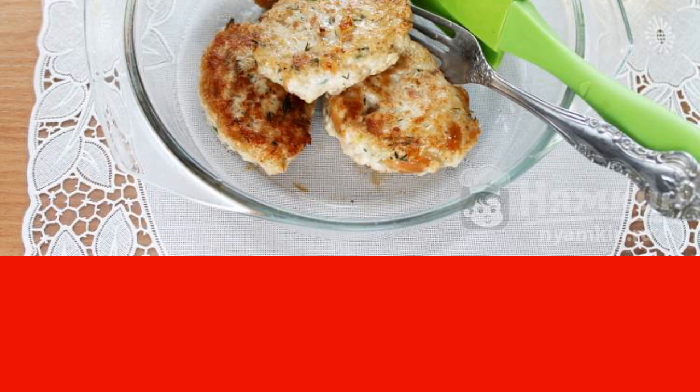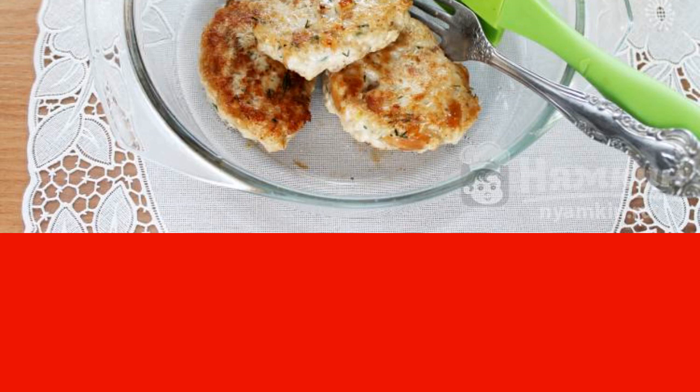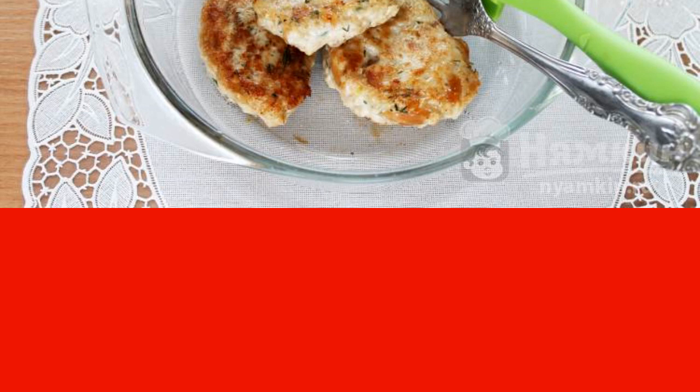You can treat both a child and adults — these tender cutlets will be to everyone's taste. Try them and share the recipe.